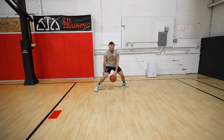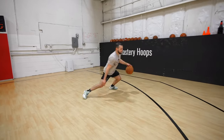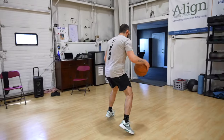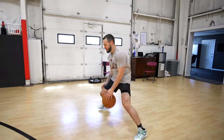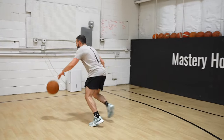Next one, we're gonna be working on a two-quick pause, one-quick. Just keep with that tempo, again, changing up your dribbles, mixing up your moves. Last one, our tempo is one, one, one.